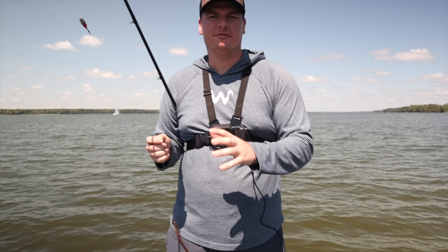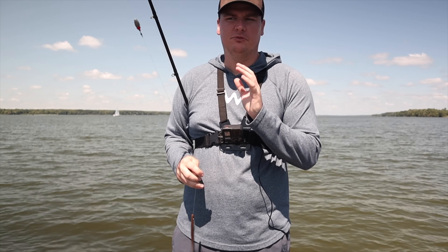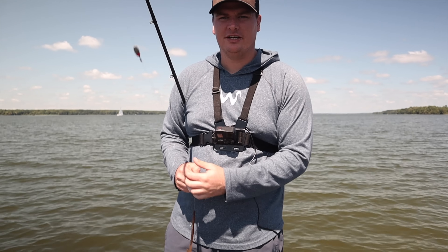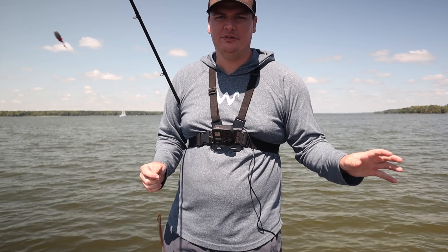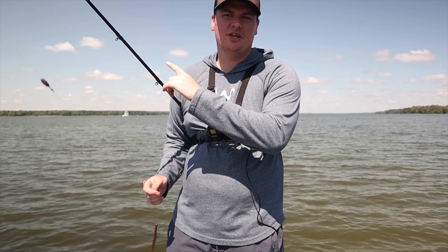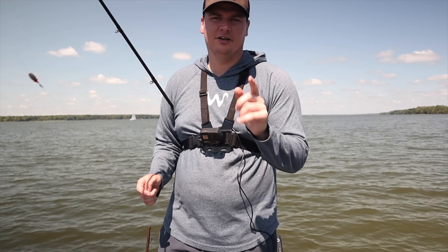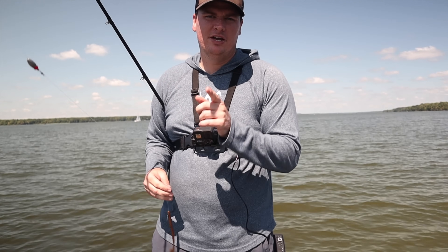I hope you guys enjoyed today's video talking about how to fish a Carolina rig and catch more bass. It's one of my favorite techniques for summer bass, especially if you're just learning to offshore fish — it's a great technique to learn what's actually on the bottom and catch a lot of bass. If you want to see the video on how to rig up a Carolina rig and get more bites, check that out, and hit that subscribe button down below. Thanks for watching.